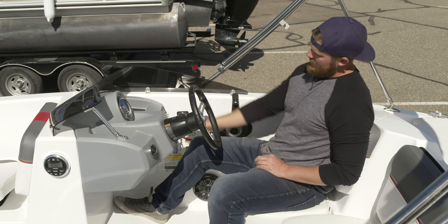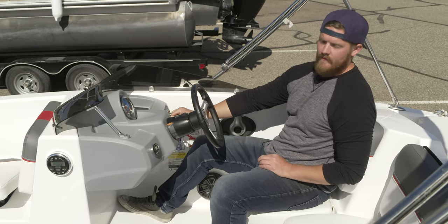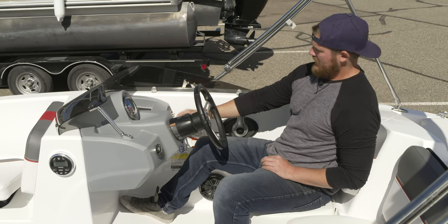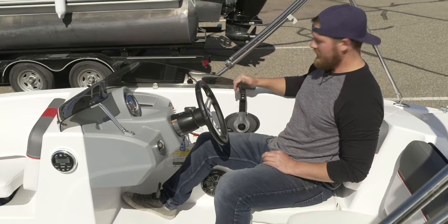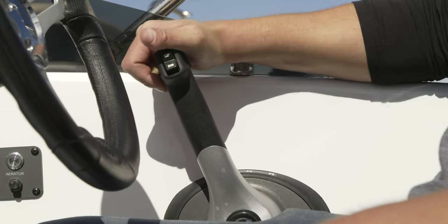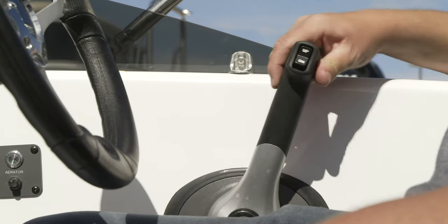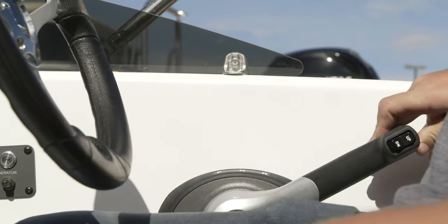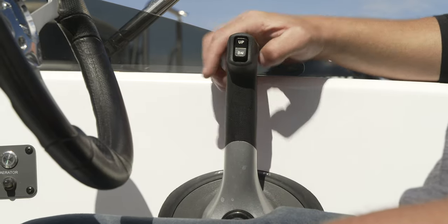To operate this boat, turn the key. Right here is neutral — straight up and down — and it will only start in neutral. Put it into forward; there's a red trigger here for going forward, and then you have throttle. Go in reverse, backward, and then you have throttle. Then go back to neutral.